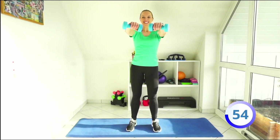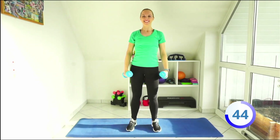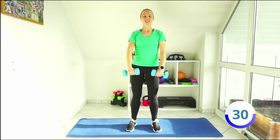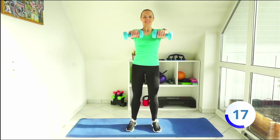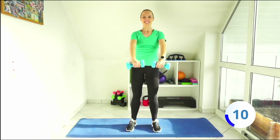Next one — side to front raises, so alternate: go to the side and then to the front. Some shoulders work — all you girls out there need to work out upper body too. Let's go. Side and front.